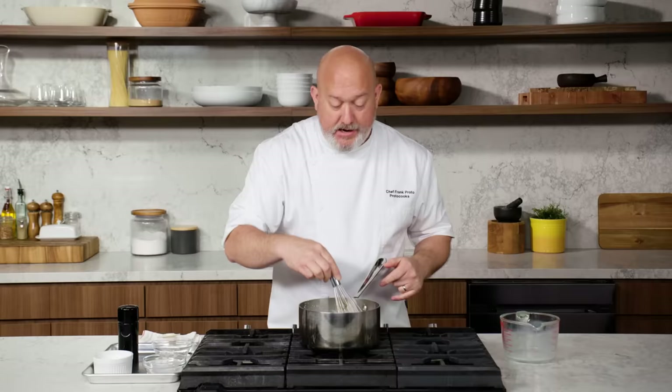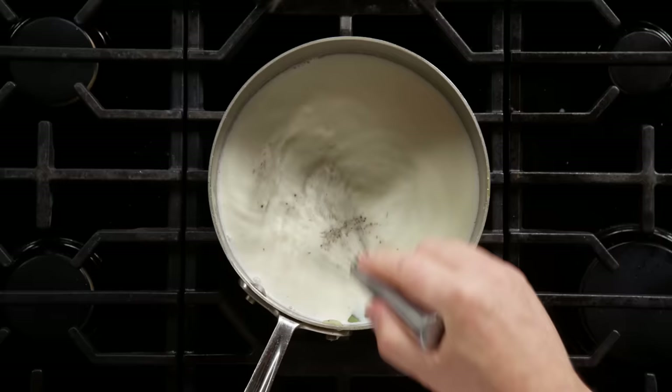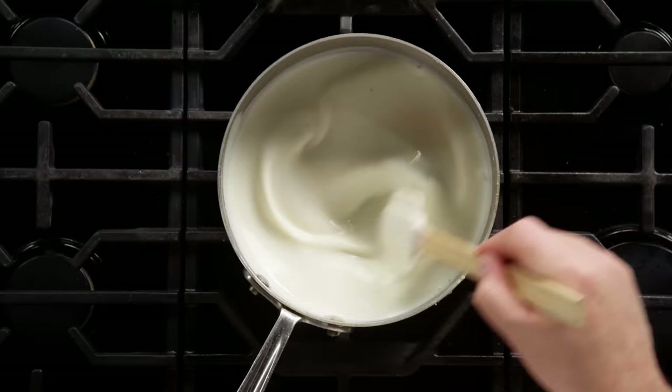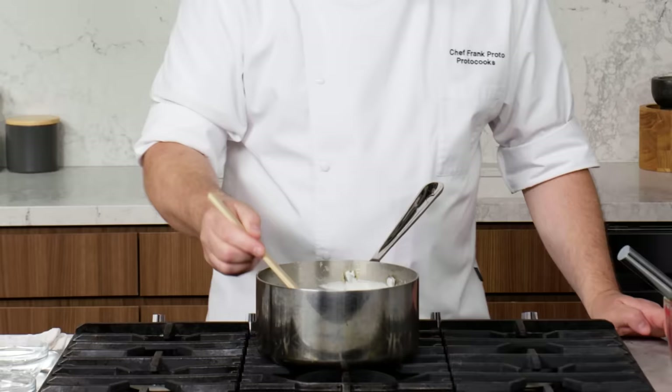Most French chefs will say to use white pepper, but I don't like white pepper, so I use black pepper — I'll deal with the spots, it's okay. Whisk as you go and you'll have a nice silky sauce. Once it starts to thicken, I'll get in there with my spatula, scrape the sides, and use both together until I have a nice creamy sauce.